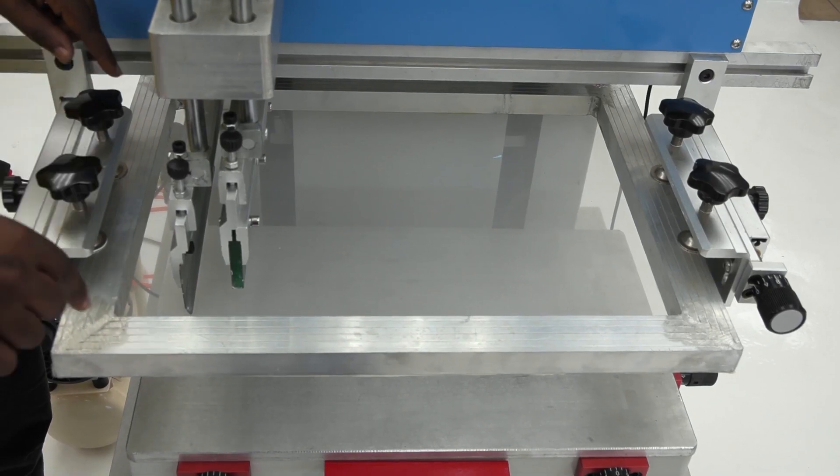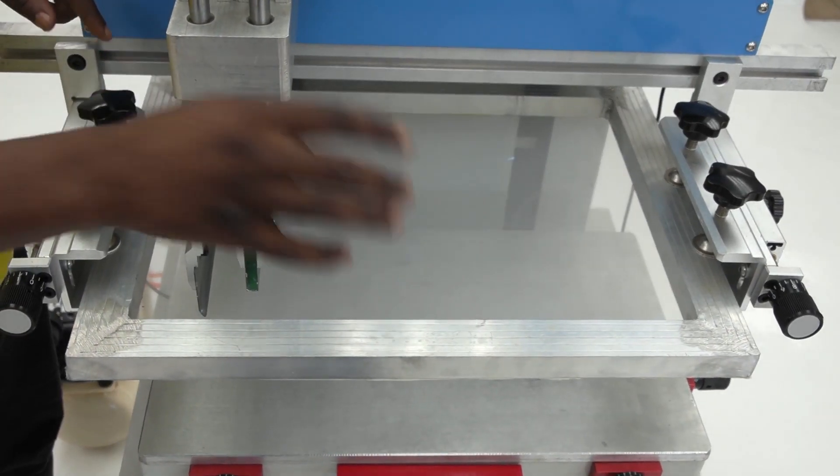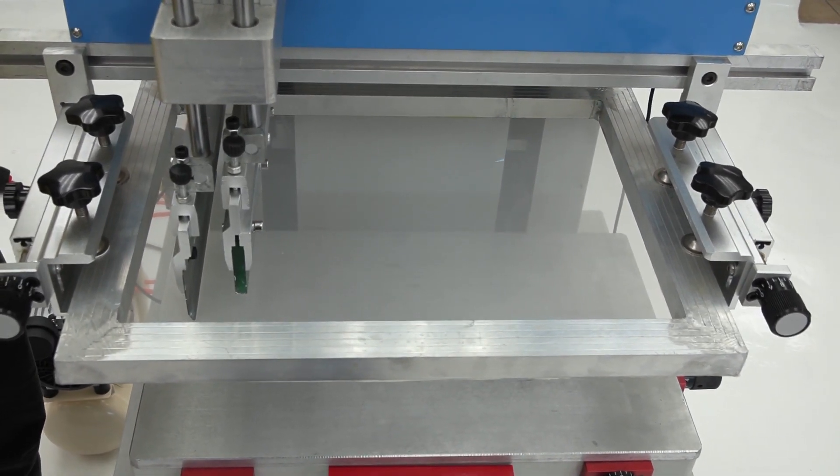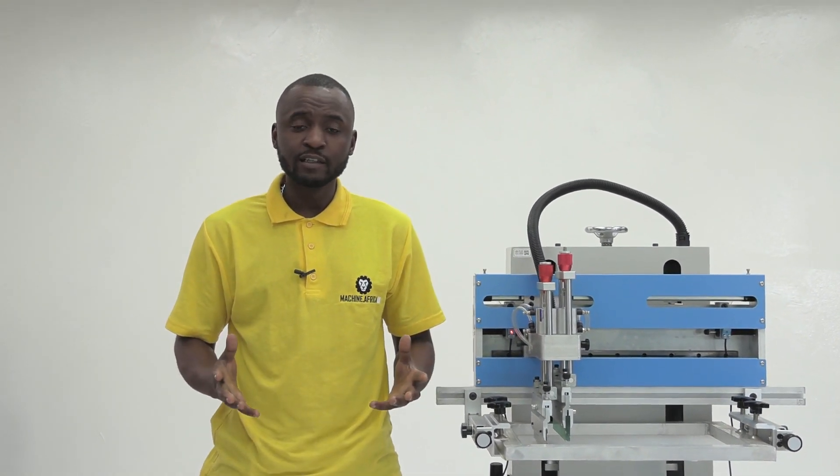This is the pneumatic semi-automatic 250x400mm screen printer from AM.co.za. With a working table of 300x500mm, this screen printer can print up to 250x400mm prints and it can print up to 1000 prints per hour semi-automatically, which means all you have to do is keep feeding the printing material.